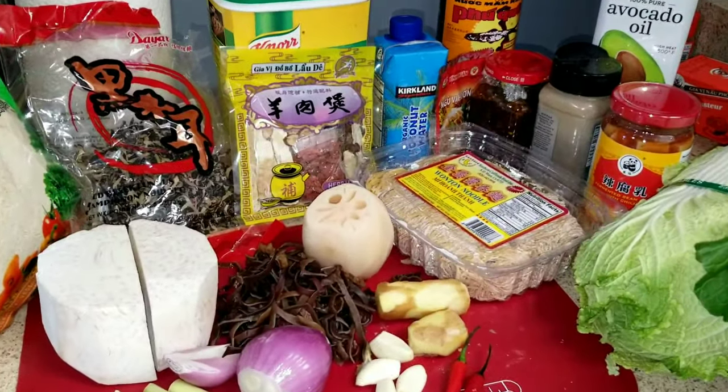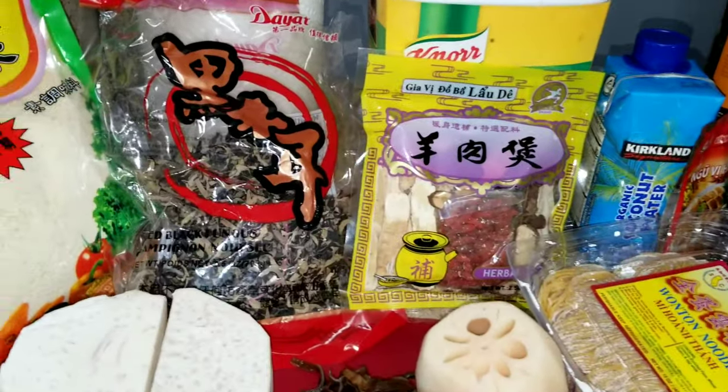Hello everyone! Today I am going to make goat hot pot.